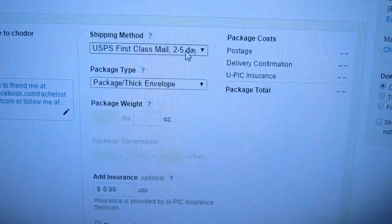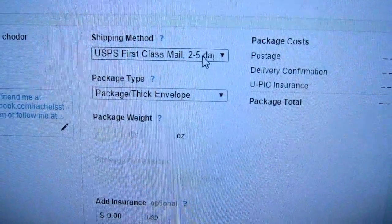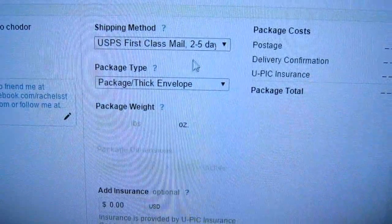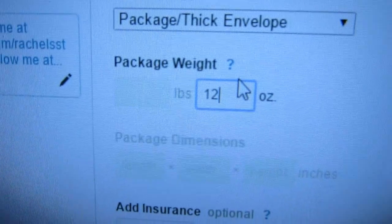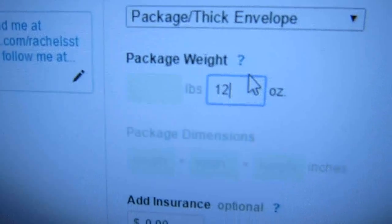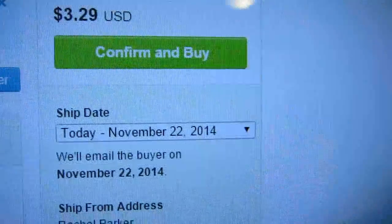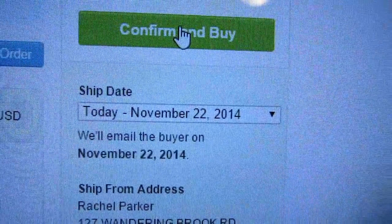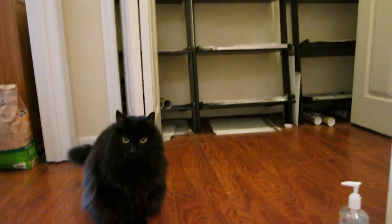I always ship first class for anything under 13 ounces; above that you have to ship priority. I enter the number of ounces — for these it's 12 ounces because I ship 8x10s flat. They're actually more expensive to ship than my bigger prints because the bigger prints I roll, so they're lighter. This one comes to $3.29 — click confirm and buy.